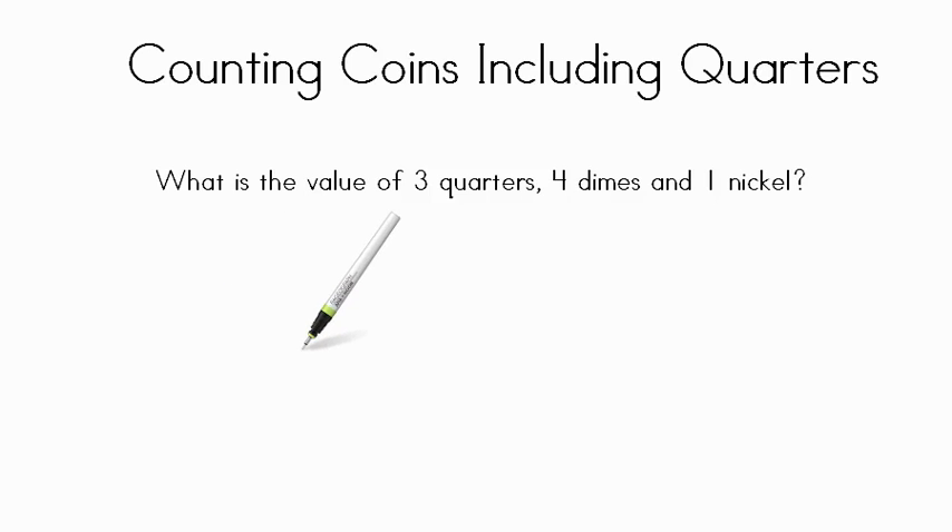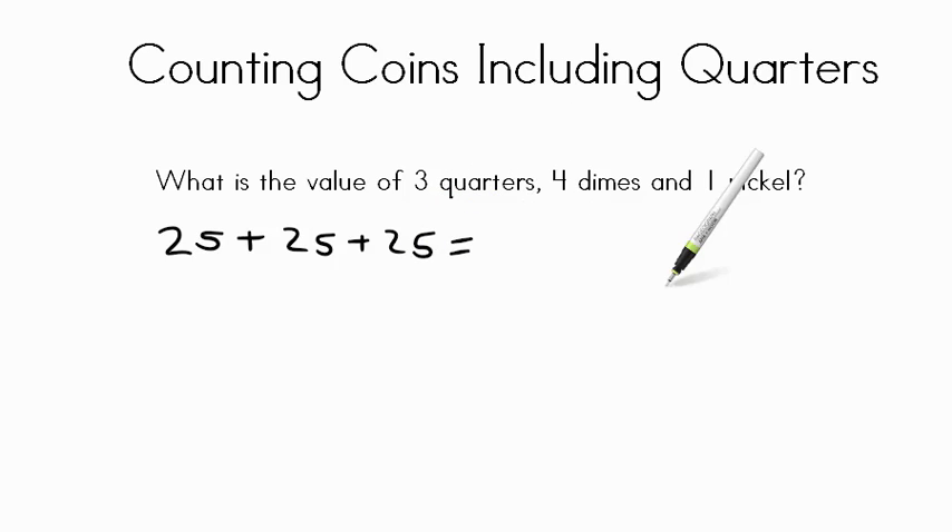We have a little bit larger one here: what is the value of three quarters plus four dimes and one nickel? First, three quarters: twenty-five plus twenty-five plus twenty-five. We know twenty-five plus twenty-five is fifty, add twenty-five more and you have seventy-five cents. Now four dimes: counting up in tens — ten, twenty, thirty, forty — so four dimes equals forty cents.